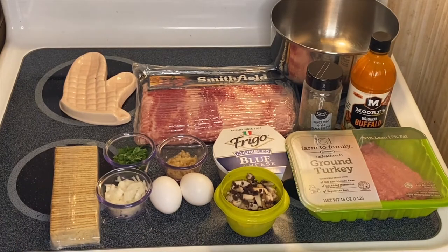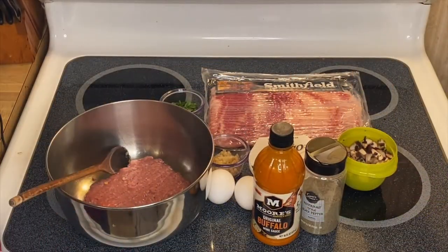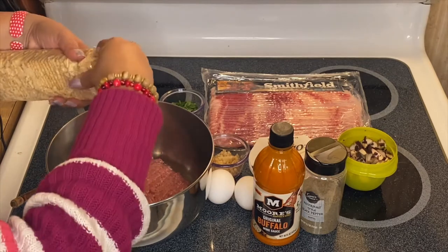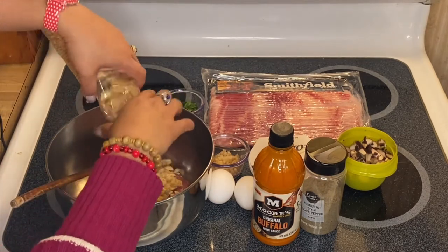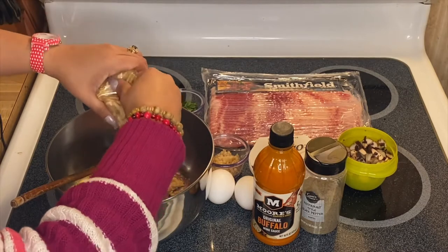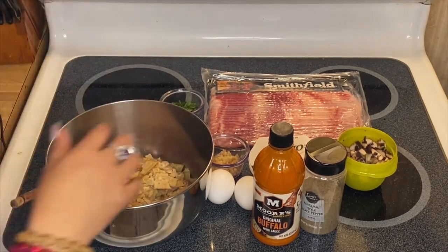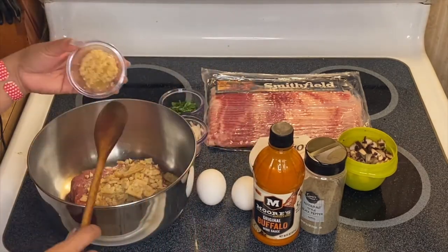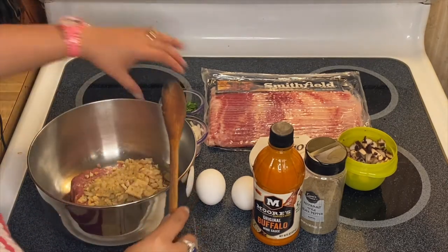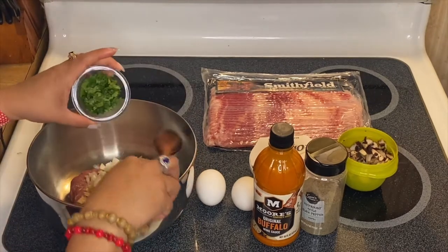So there you go guys, I have the turkey in my bowl. What I'm going to do is mix in the beautiful ingredients. So these are our crackers — let's add a little bit more if you want. And the next one is our beautiful garlic, a lot of garlic right there. And our onion.